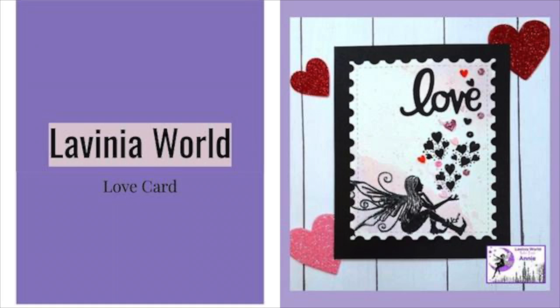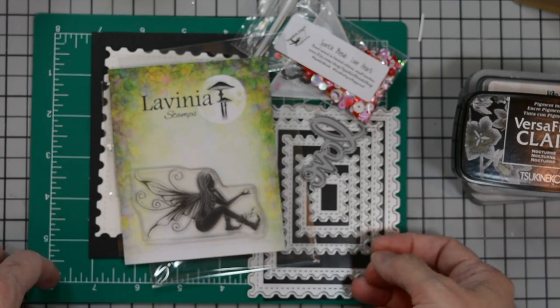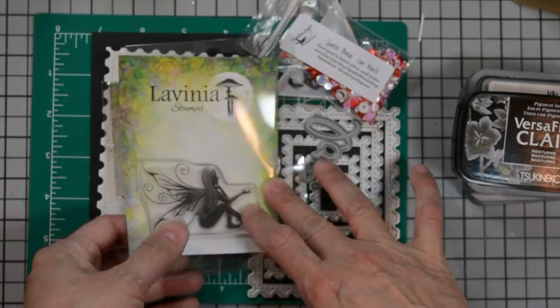Welcome! Eddie Collins here for Lavinia World. Today we'll be creating this love card. Let's go over the products I used to create this card.